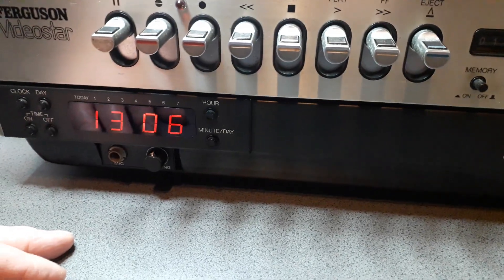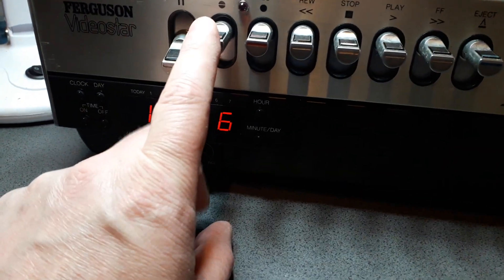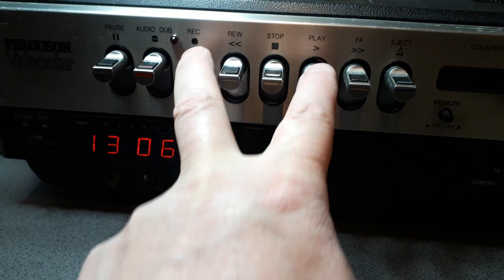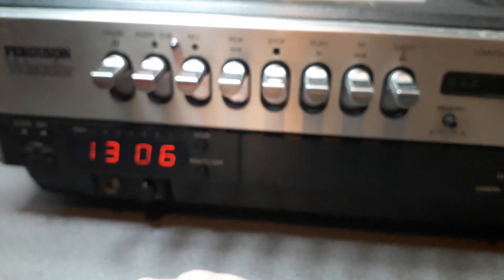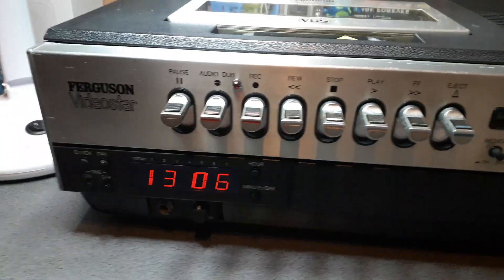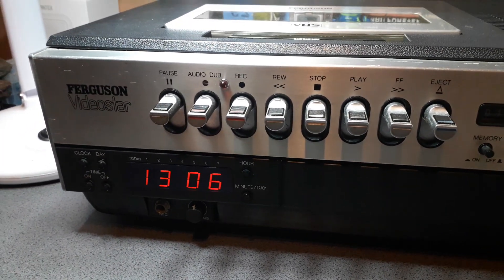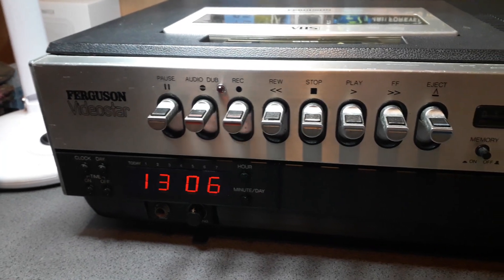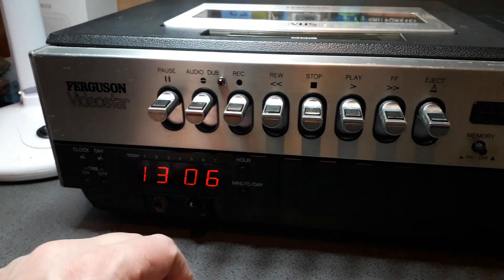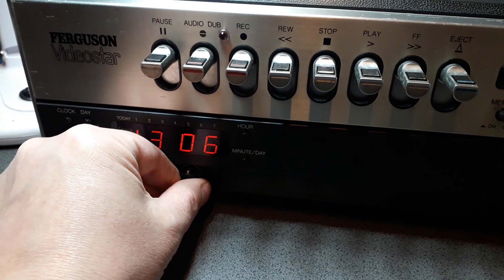I don't remember ever using this audio dub button. I do remember having a bootleg copy of E.T. and playing around with these two buttons, accidentally recording over a section of the film with Coronation Street — as a kid I was panicking, thinking I'd get in massive trouble. E.T. wasn't a very popular film in our house — not like First Blood. I'd creep down in the middle of the night and watch that tape over and over. That's why I'm mentally scarred by Stallone and love it so much.